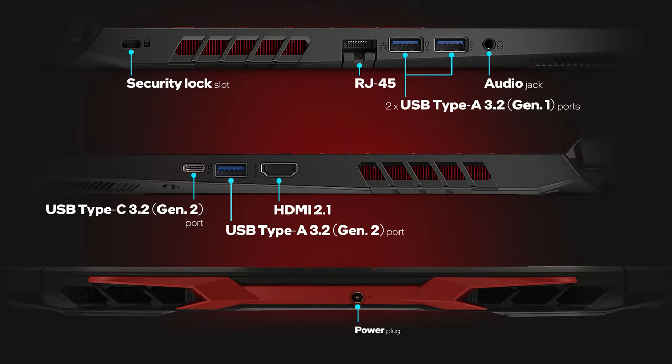The input-output includes a USB Type-C 3.2 Generation 2 port and three Type-A 3.2 ports, two of which are Generation 1 and the last being Generation 2. There is also an HDMI 2.1, a LAN port, an audio jack, and a security lock slot. Note that AMD processors still don't support Thunderbolt 4.